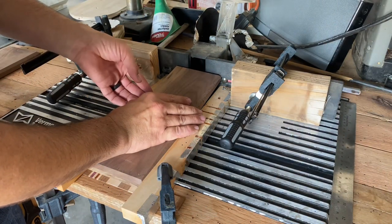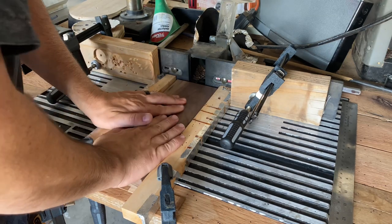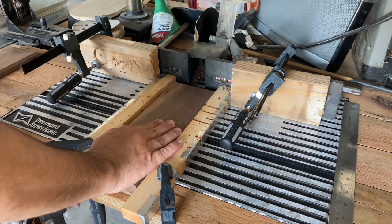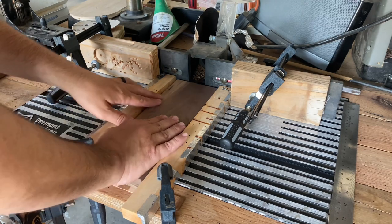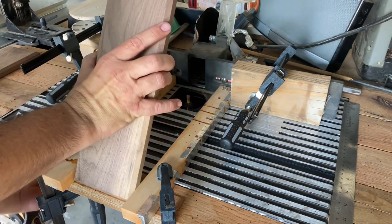Here's a live real-time look at me doing this. I start by pushing the board all the way against the fence, pushing it down flat, and then I'll pull it out just a little bit — maybe half to three-quarters of an inch. I've got some marks on my table that I'm paying attention to. Once I've got it as far as I need, I turn it off so I can safely remove the board and flip it over.